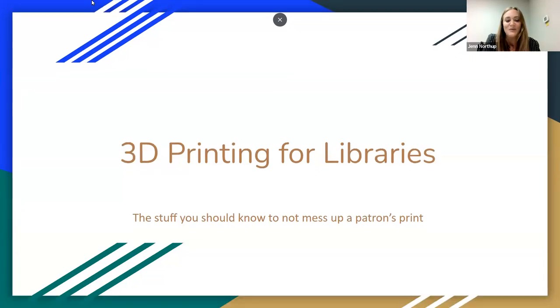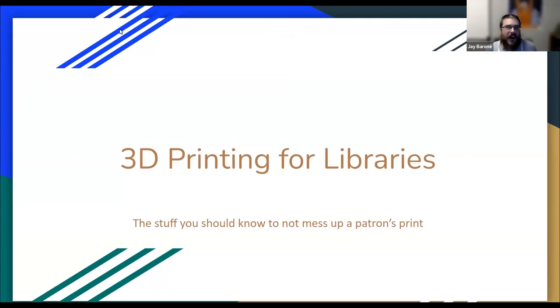I'll turn it over to Jay Barone from WinniLurk, who is our presenter for today. Hi everybody. Thanks for joining us today for our session on 3D printing for libraries, or as I like to call it, the stuff you should know before you mess up a patron's print.